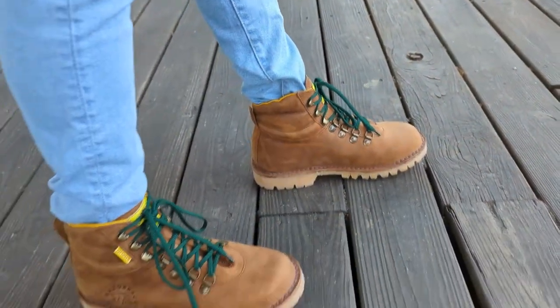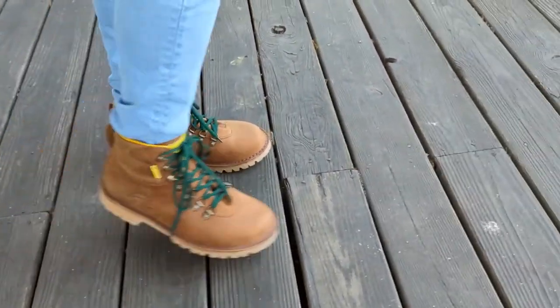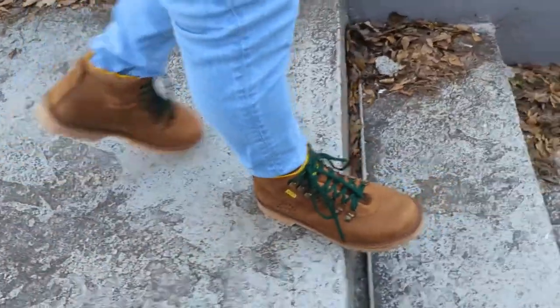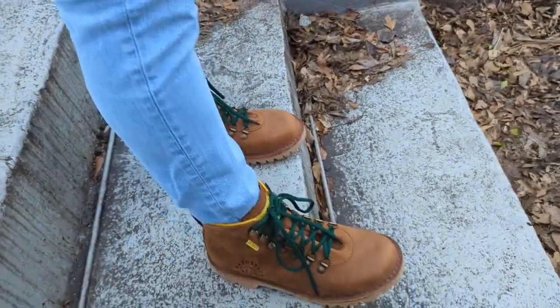I put them on today and, oh my god, this is not the environment these boots were intended for. I'm on concrete 24/7, and I ended up running through Five Points Atlanta and it was painful — not pleasant at all. That's probably because these are brand spanking new boots and I haven't broken them in at all. But they were not doing wonders for my toes.